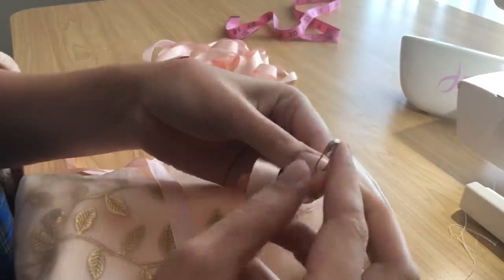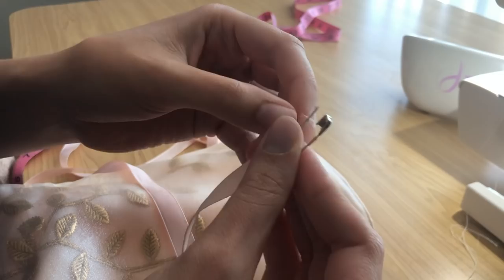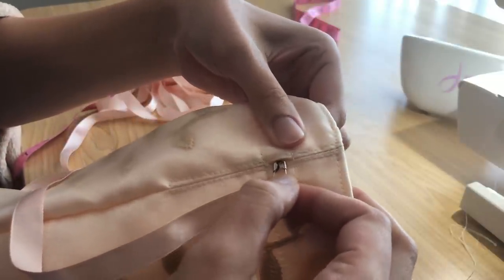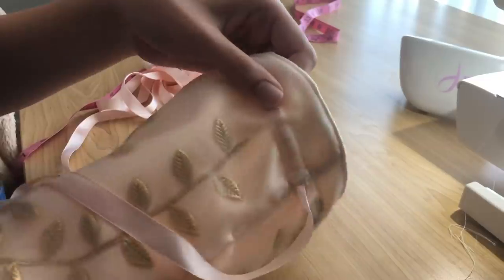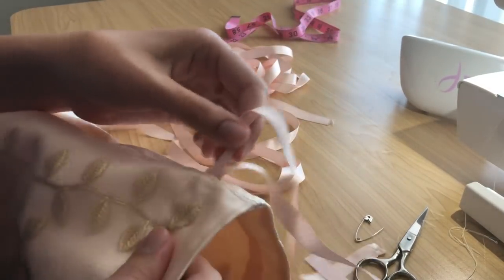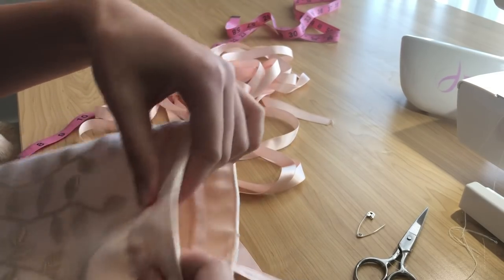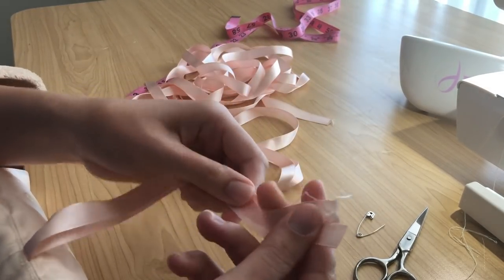I've got some ribbon here and grabbed a safety pin. Attach the safety pin to the end of your ribbon and then start threading the ribbon through the drawstring channel. I threaded the ribbon all the way around until it came back out the same way it went in, making sure the ribbon is flat all around the top edge and not twisted. Then with the end of the ribbon I just tie that in a knot.